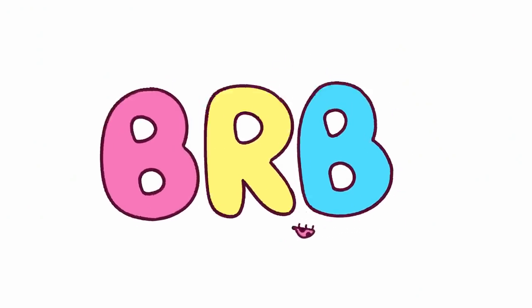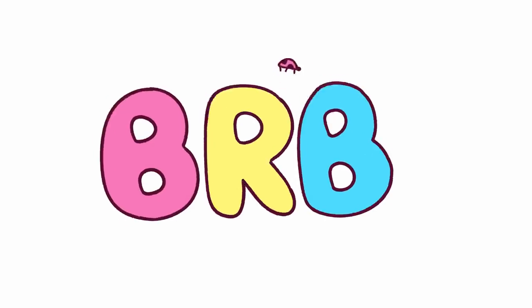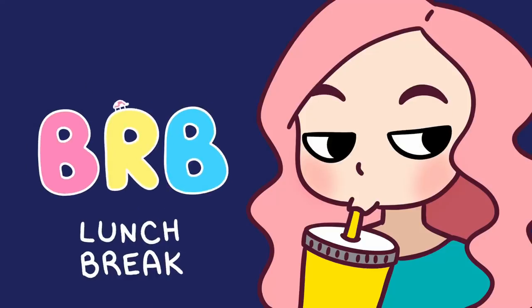I want to show you a couple other things I animated recently. I made a Be Right Back screen for my Twitch channel, and the text BRB just pulses while there's a little ladybug running around, and each time it pulses, it propels the ladybug upwards. Then I have a second one for when I'm taking a lunch break — normally there would be a 15-minute timer at the top that counts down. It's the same ladybug animation but with a white outline, and the lunch break text wiggles, and there's a little bit of animation on the character — she blinks and occasionally sucks on a straw. Thank you so much for watching, and I'll see you guys in my next video.